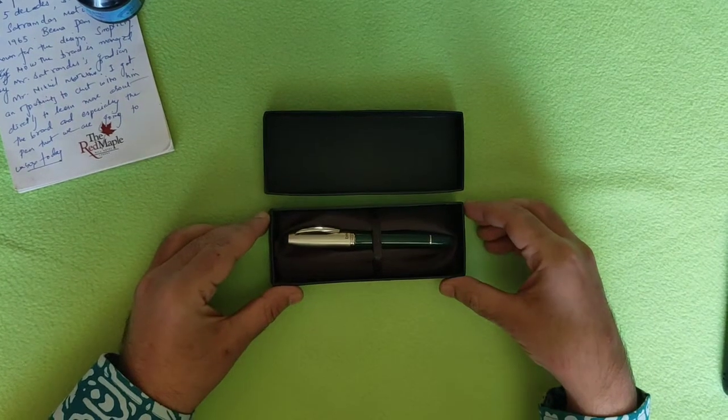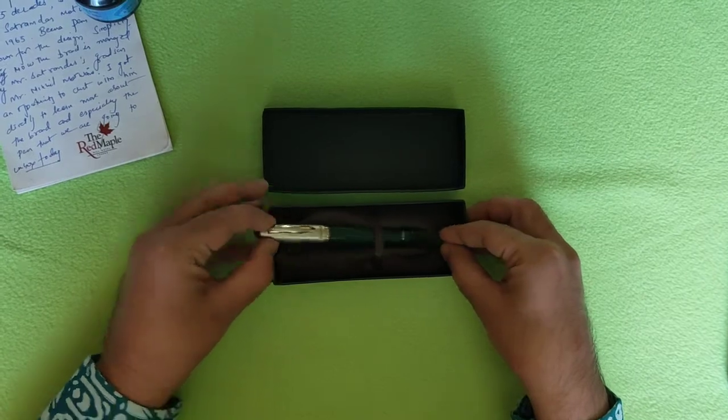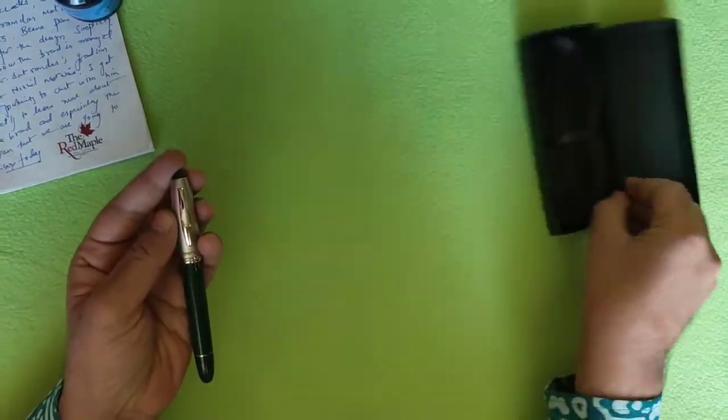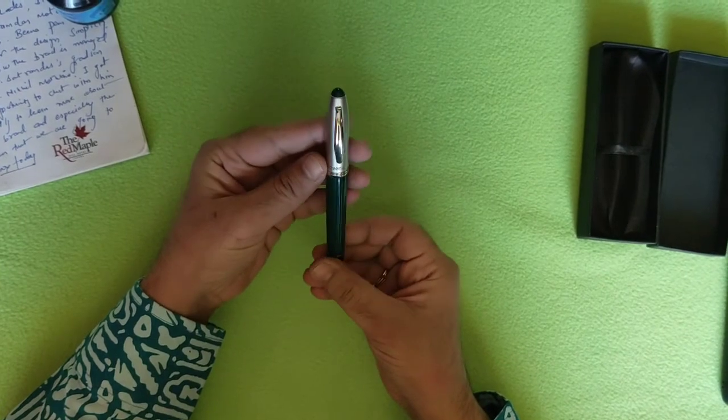Hi, this is Unbox Anything. Let's get unboxing! So today we have got a really special and a very beautiful fountain pen for you, and this is the Beena Magic.